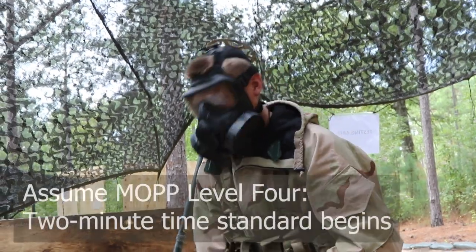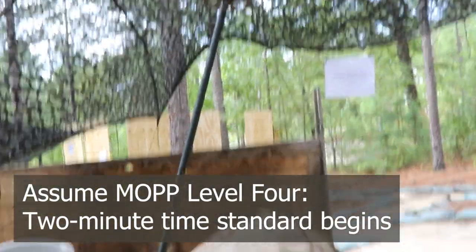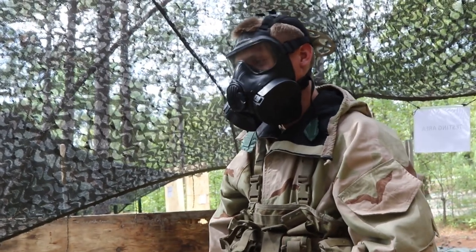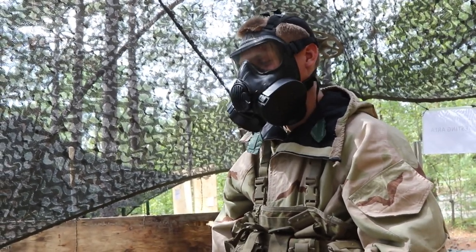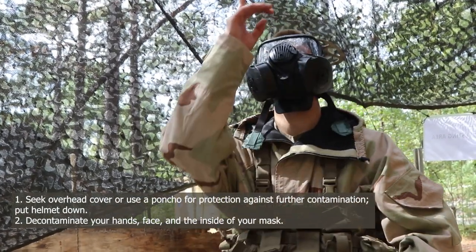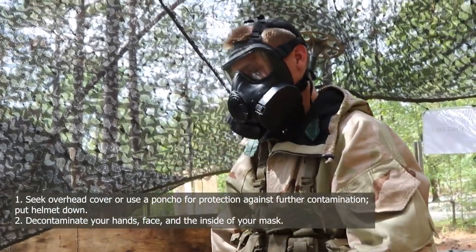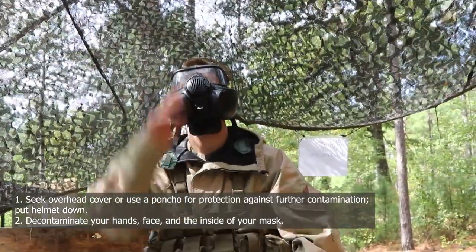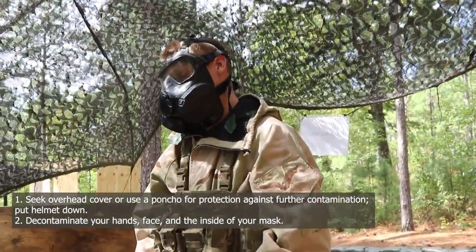Next task: assume MOPP Level 4. The 2-minute time standard will begin when I tell you to begin. Zeros on the clock. Begin. Step 1: seek overhead cover or use a poncho for overhead protection against further contamination. Go ahead and point up and say overhead cover. Overhead cover.